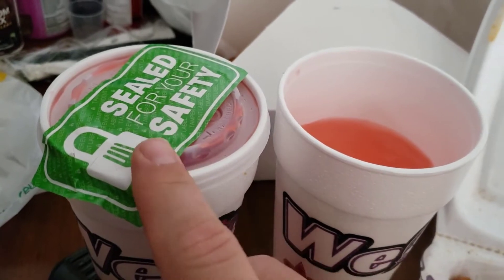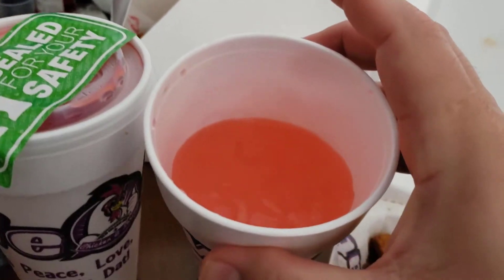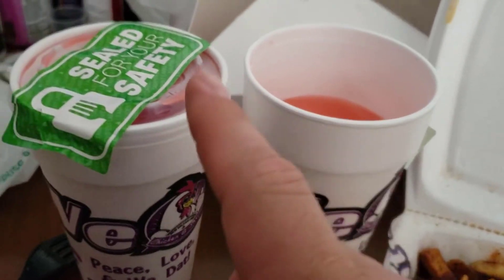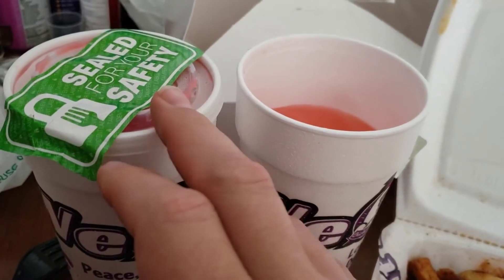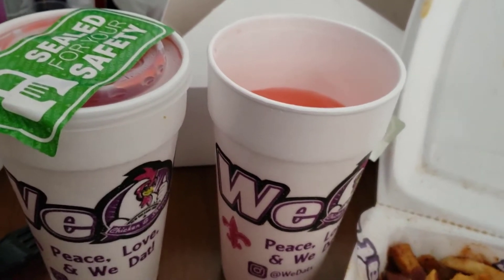One thing that I like is they give you these cups here sealed for safety so people aren't sticking stuff in the hole. I got a pink lemonade — this pink lemonade is actually very, very tasty, I really like it. The fruit punch is pretty good, it's an average fruit punch, a little bit less sugary, but it does quench the thirst.